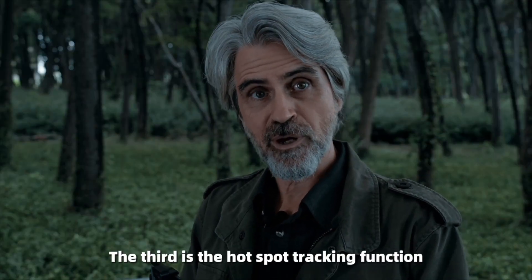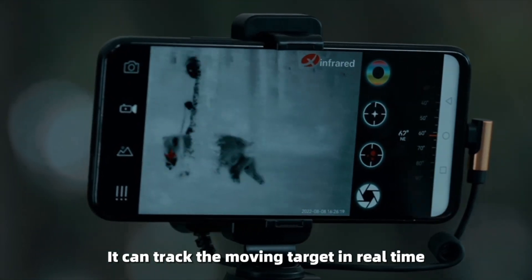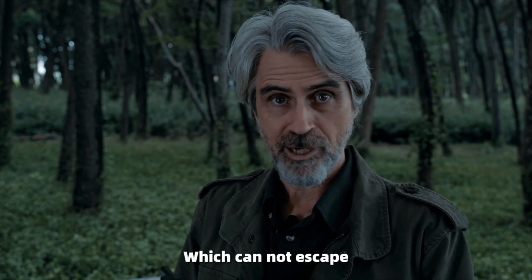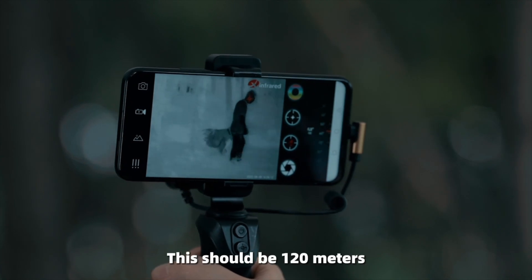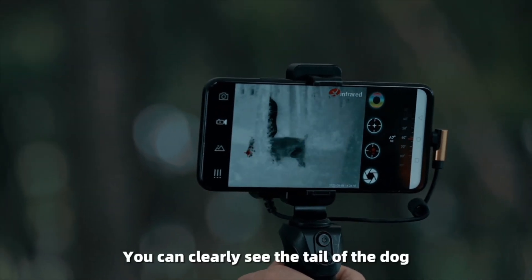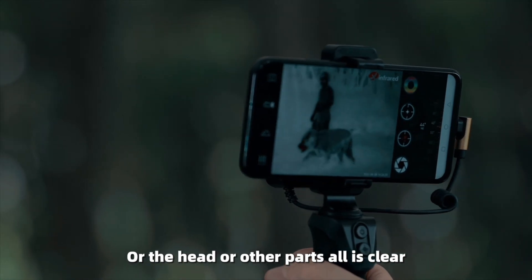The third function is hotspot tracking, which can track a moving target in real time. You can see that it automatically locks the target, which cannot escape. The picture is very sharp. At around 120 meters, you can clearly see the tail of the dog, the head, or other parts — all is clear.